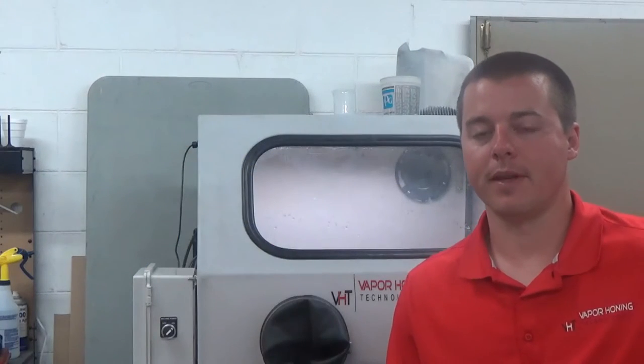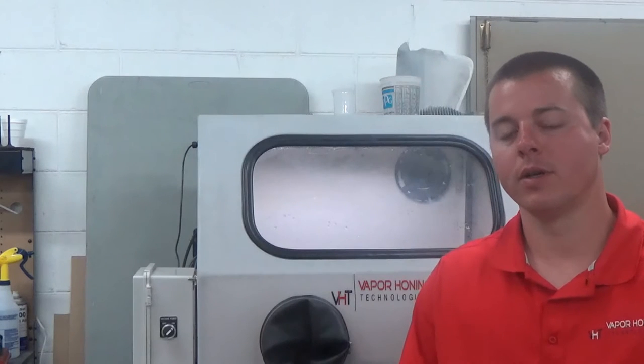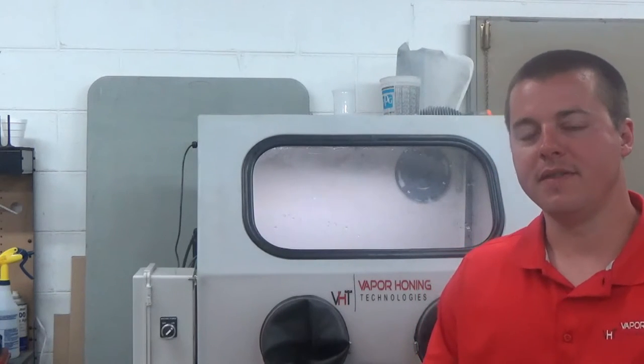Hey guys, Jonathan here with Vapor Honing Technologies. Today the purpose of the video is to talk about CFM, working PSI, and static PSI — how they all combine together and what operating parameters we need to run the machines that we manufacture. The machine we're working with is the VH800P, and the operating parameters are the same throughout all of our equipment, whether it's smaller or larger — they still take the same air requirements for each model.